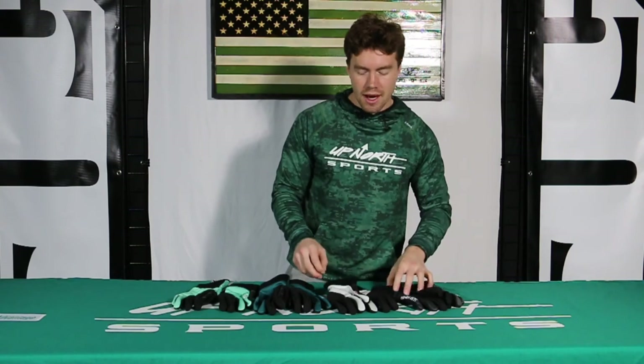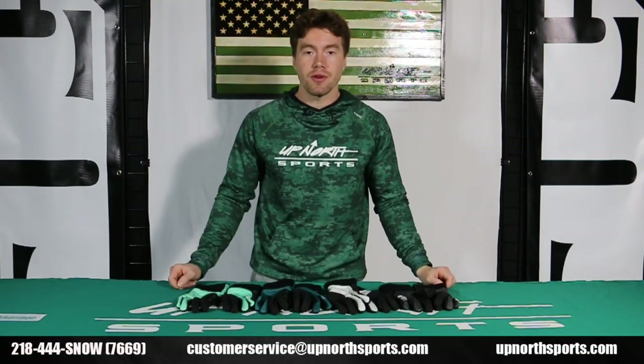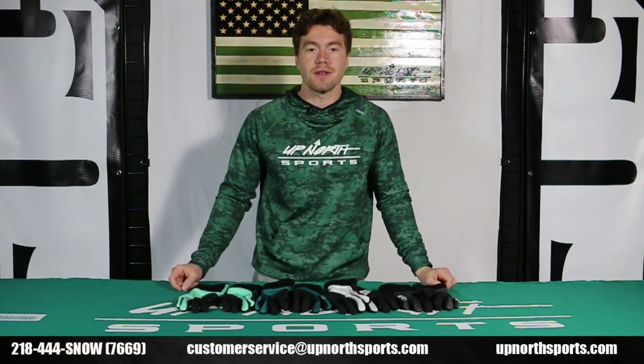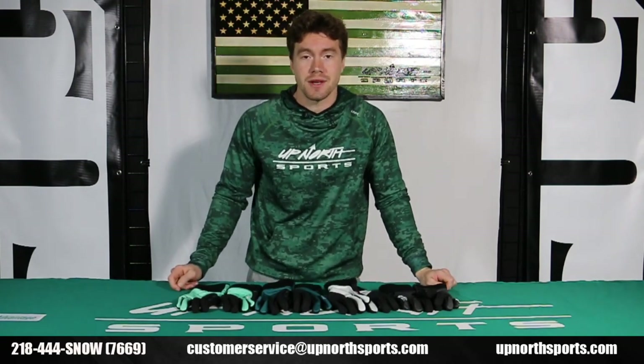This is the Factor Pro glove for 509 coming out this year. If you're liking what you're seeing, make sure to like and subscribe. If you have any questions, always call us at 218-444-Snow, or check us out 24/7 on our website at www.upnorthsports.com. Thank you guys so much.